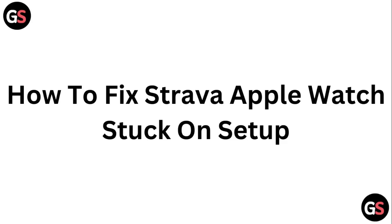Hello guys, welcome to another video in which we would be discussing about how to fix Strava Apple Watch stuck on setup. Are you having trouble that the Strava app on your Apple Watch is stuck on setup? Don't worry, in this video we will help you find a solution for it. Just follow these easy steps.